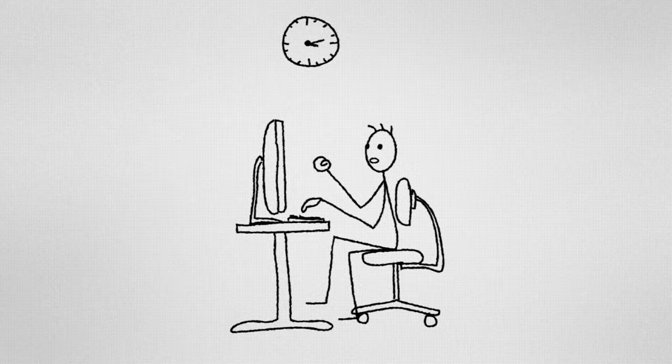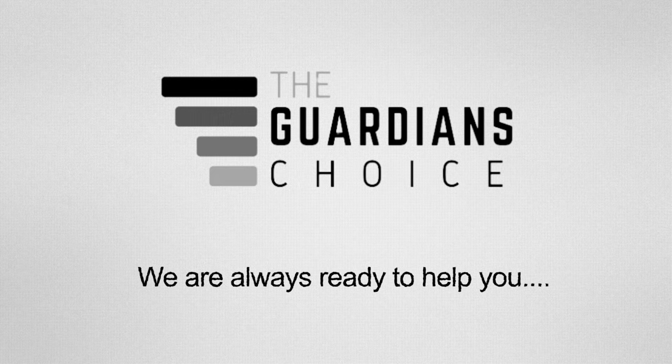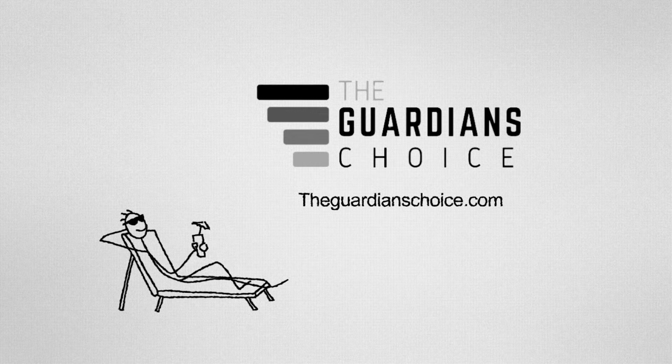How to set a mousetrap. Are you suffering from a mice problem and looking for an easy solution? After searching for a long time and not finding any solution, don't worry — we're here to give you our best advice on how to set a mousetrap. This video will tell you how to set mousetraps, how to position them, and how to maintain a mousetrap. Keep watching to get your solution.